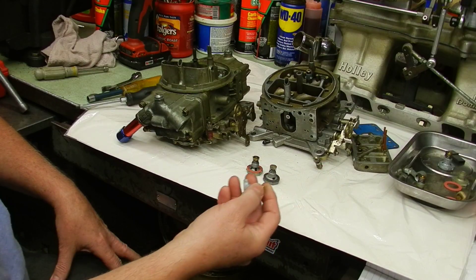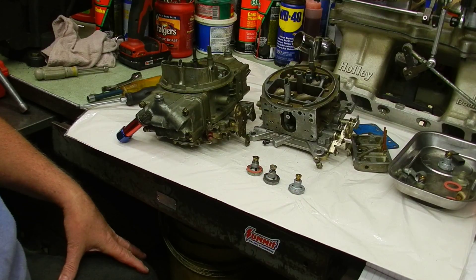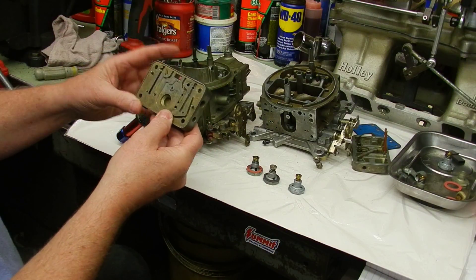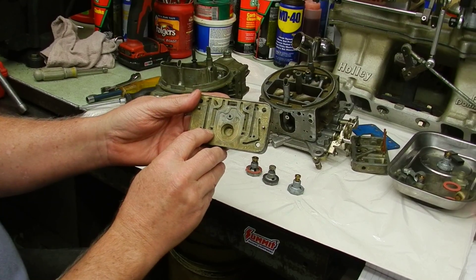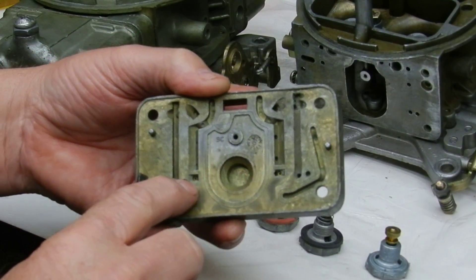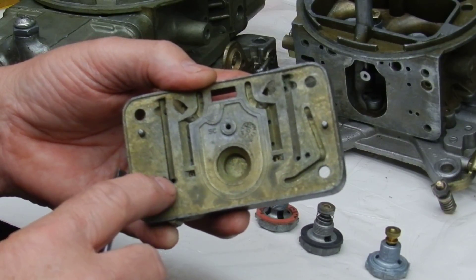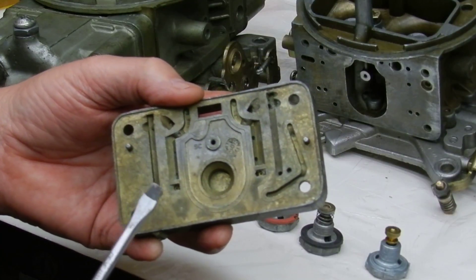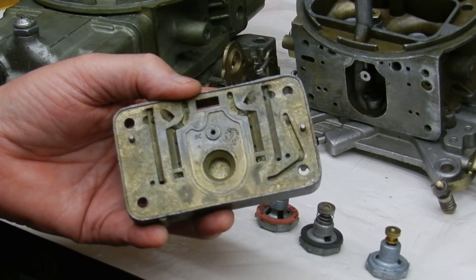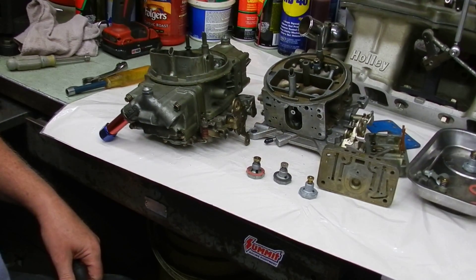Again, the power valve has nothing to do with the idle — don't let anybody tell you otherwise. A power valve is nothing but an enrichment device; it only works with the main well system. If you look right here, the idle circuit comes right off this hole in here, transfers into this little fixed orifice which controls the fuel mixture to the idle circuit, then comes up here and drops down into the main body. The power valve simply does not affect it — it's there only to enrich the fuel mixture like another set of jets on the main well high-speed fuel flow system.